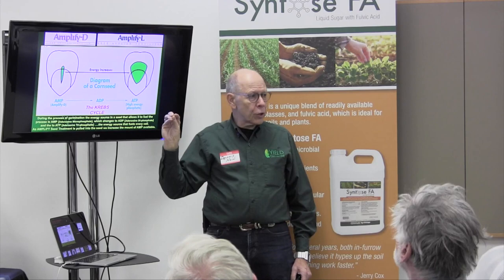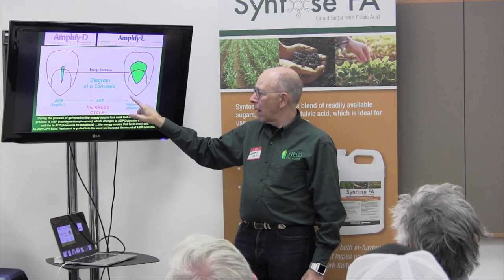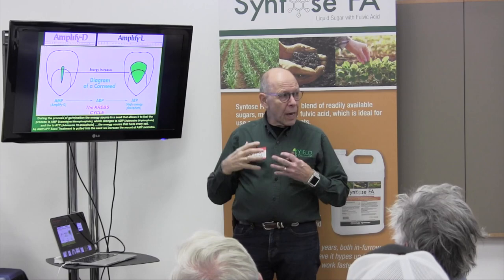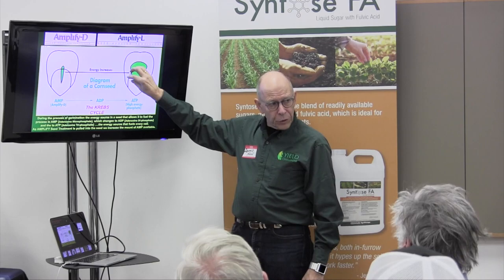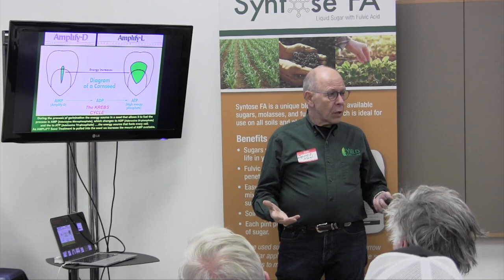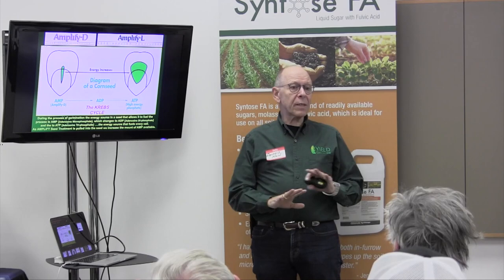Here's how Amplify works: every seed contains within it an adenosine monophosphate — AMP. That energy source, during the Krebs cycle germination process, changes from AMP to ADP and then to ATP, the high-energy phosphate that fuels every cell. We've dusted that seed with an additional amount of phosphate. When it begins to draw in moisture, it draws in this additional AMP, effectively doubling or tripling the energy for germination. That gives us additional seedling vigor, quicker and more uniform plant stands — those marginal seeds that might not have made it through the crust will make it.